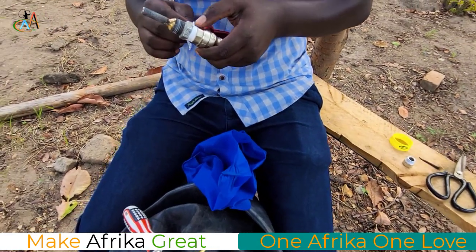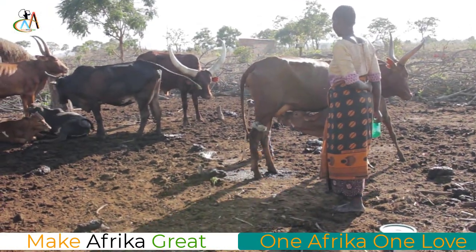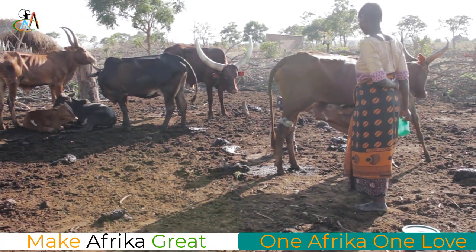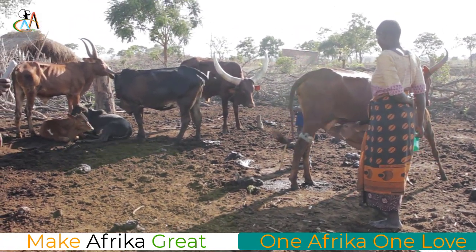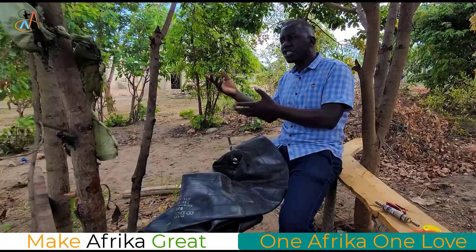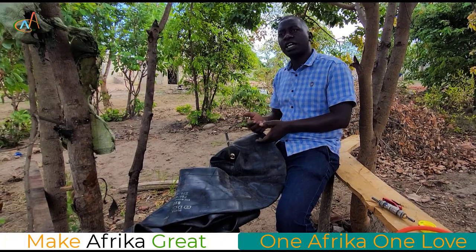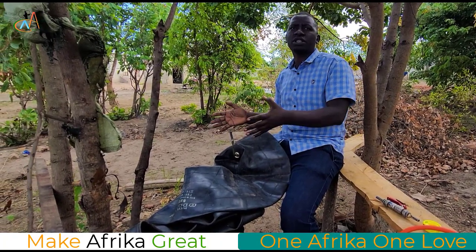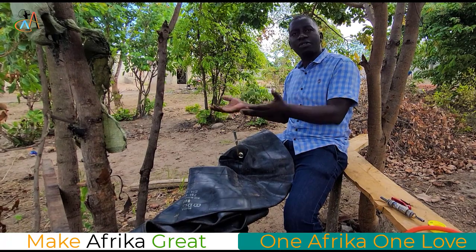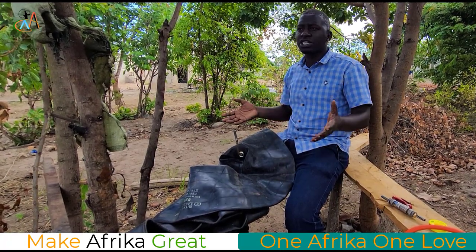Through that we can demonstrate to our cattle keepers, to our villagers, that instead of cutting down trees and creating charcoal — since you've already kept your cattle — instead of using firewood and charcoal, you can use biogas. This can help us to protect and preserve our environment and to fight against climate change.